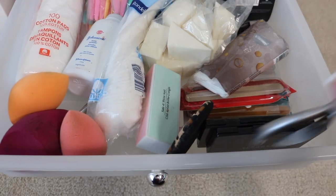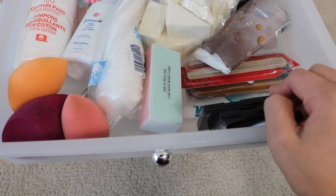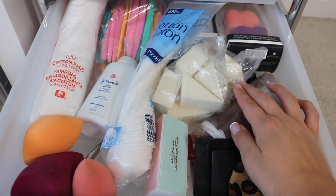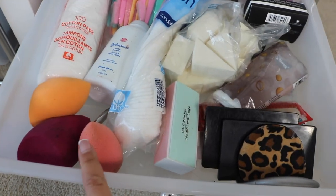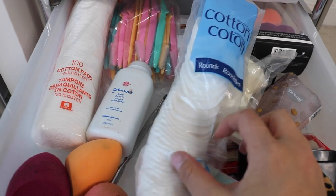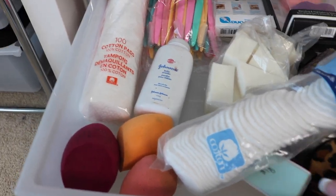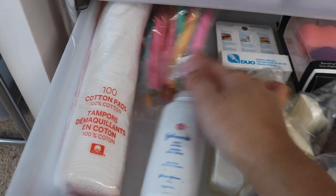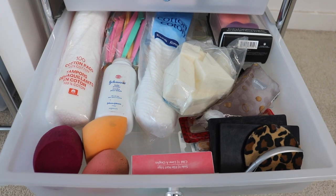In this next drawer I keep my cuticle cutter, nail filers, Sephora mirrors, makeup sponges — both brand new ones I wanted to try and old ones that still work — cotton pads, baby powder, and some nail tools. I also have face shavers; I bought a huge bag of those off Amazon. And there's extra eyelash glue in here as well.